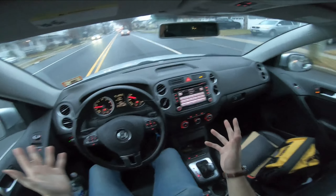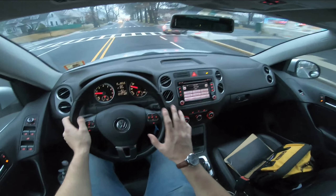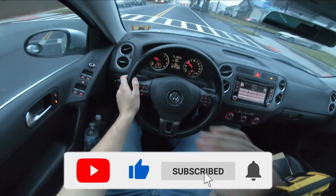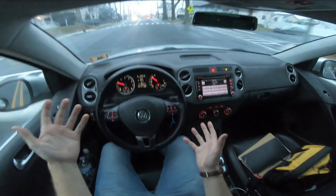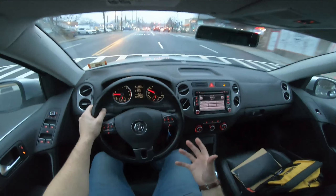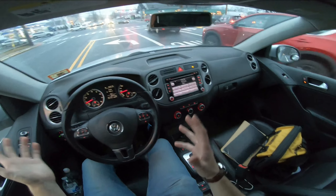Some of you out there on YouTube might be interested in buying one of these older used Tiguans. Right off the bat, this is a first gen Tiguan — it's a 2011, which is right before they did the facelift on the first gen, and that kind of affects the styling. I feel like the styling for this specific generation is a tad bit dated here in 2023, so that is kind of a negative.